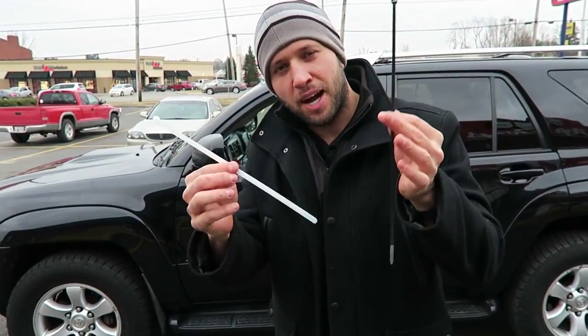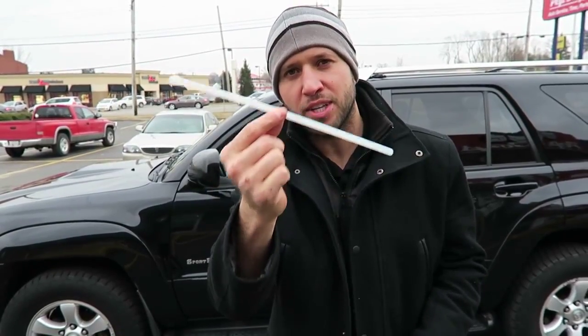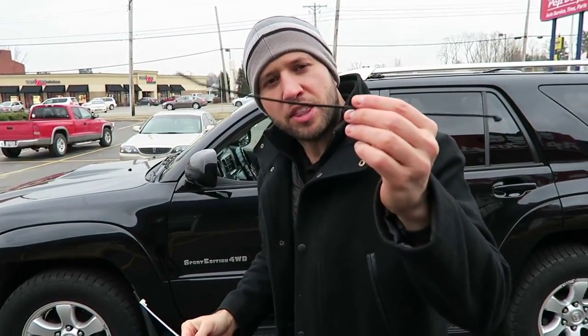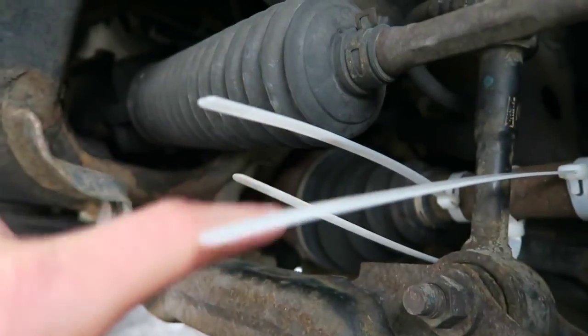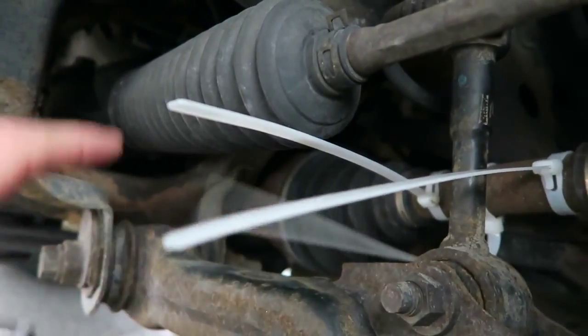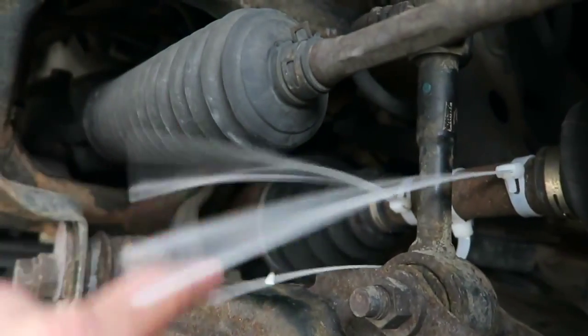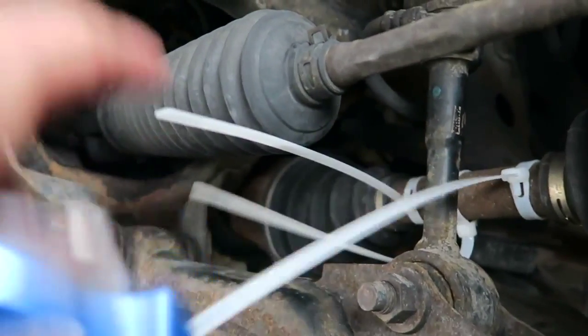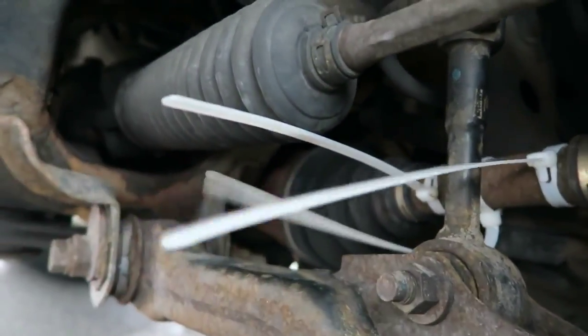This first prank will make someone think their car is broken, just by using zip ties. You want to use a thick one, preferably black. Don't use thin zip ties because they're not thick enough to make the clanking sound you're looking for. I attached three thick zip ties to the drive shaft, so as the wheel spins, these three tails are going to be smacking against the metal components in the car.